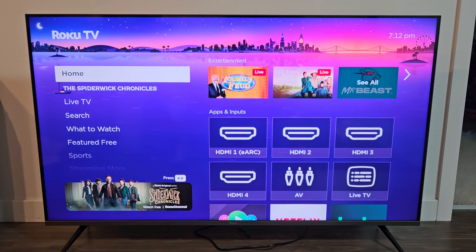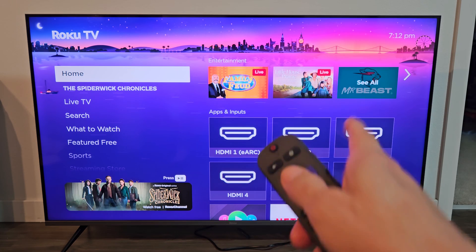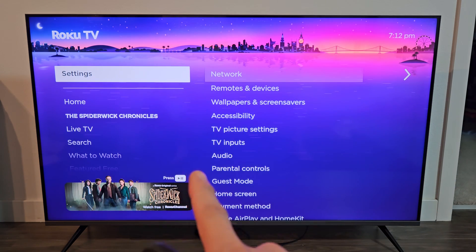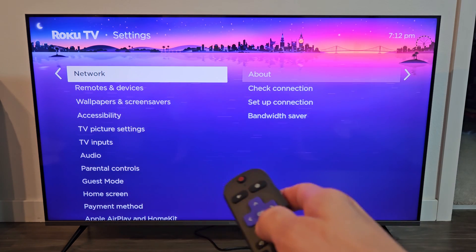The first thing we want to do is go to the settings on your Roku TV. Click on the home button on your remote, and then on the home screen go down to Settings. From there, move over to the right and go down to Remotes and Devices.